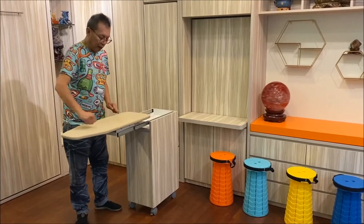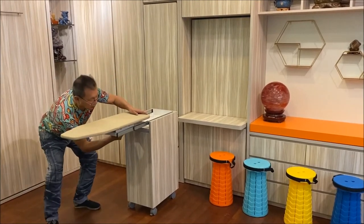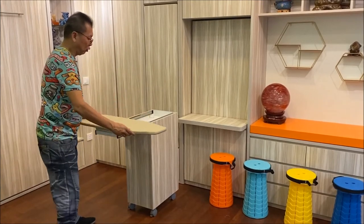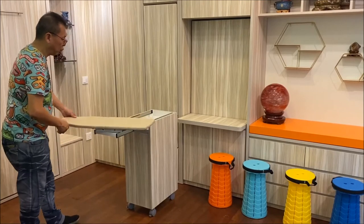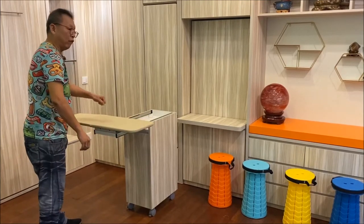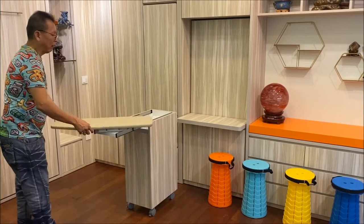You can iron in this position. If that is too narrow, you can unlock here and change to a wider position to iron. If the user is left-handed, you can change to this position and lock it back. You can iron from any angle — left or right — it's up to you.